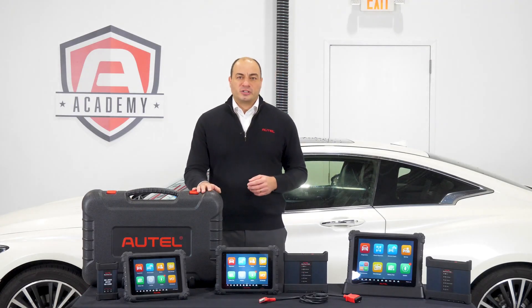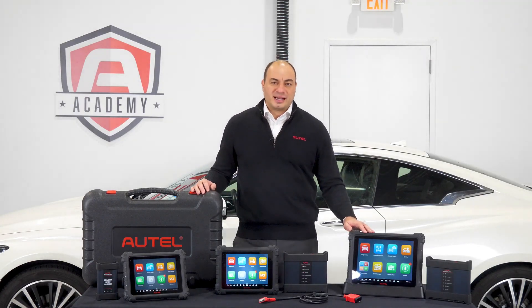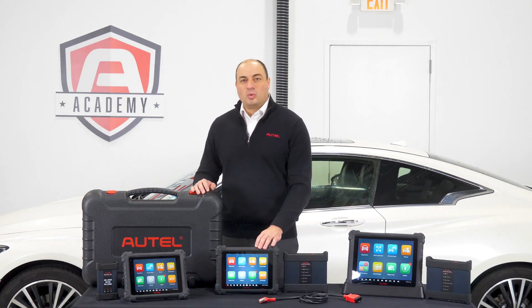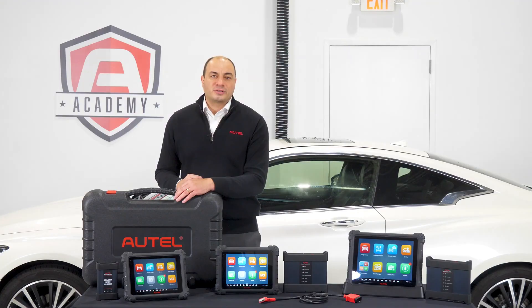So you've done your research, spoke to other techs, and decided it's time to purchase an Autel diagnostic tool. So which tool is right for you? We're going to break it down and show you the key differences between the MaxiSys Ultra, MaxiSys 919, and the MaxiSys 909, so you can choose the tool that's right for you.